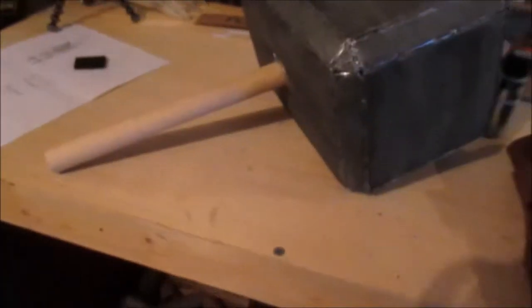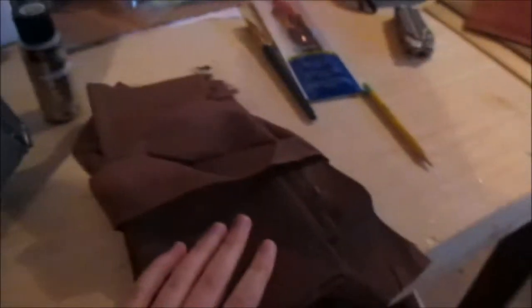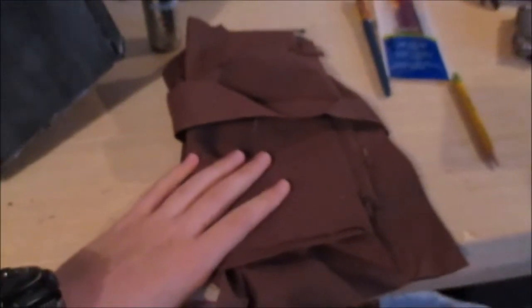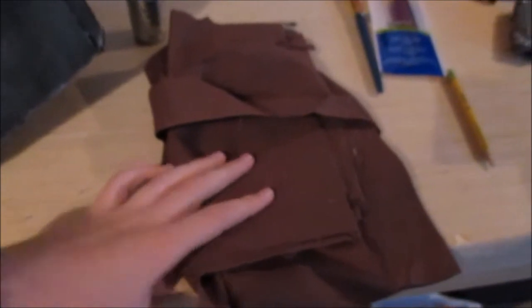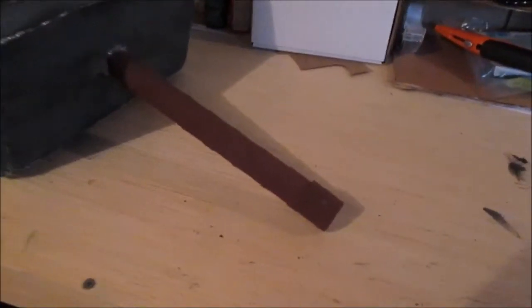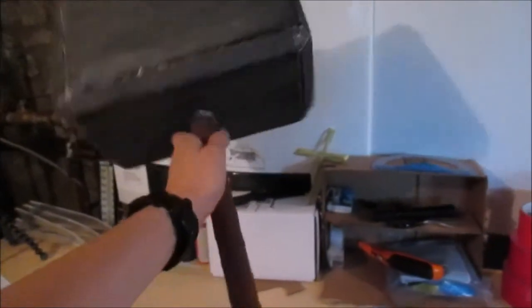Now that we've got that on, the next thing we're going to do is wrap the handle in some brown cloth. We're going to cut one really long strip — maybe several if we don't have enough — fold over the edges and iron them down, then glue it on so that the edges do not come up. We'll just glue the cloth onto the handle. So here it is, folks — the final product! This grip makes it super comfortable to hold and looks super awesome. I hope you guys have enjoyed this episode of Cardboard Craft. Don't forget to leave a like and subscribe!